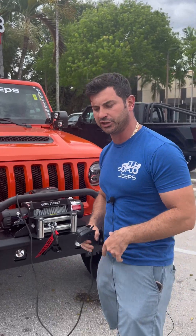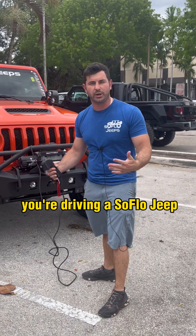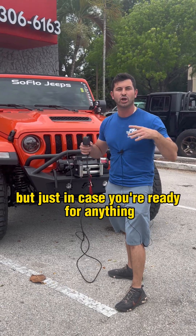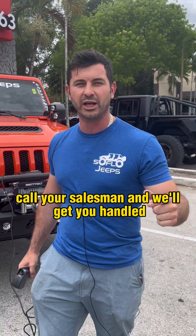Look at that — it's that easy to use. So if someone gets stuck, you can now help them. If you get stuck — which will never happen driving a SoFlo Jeep, not on those tires, not with this setup — but just in case, you're ready for anything. I hope you found this video informative. If you have any questions, call your salesman and we'll get you handled.